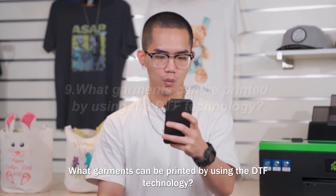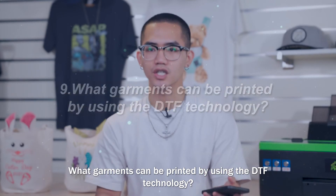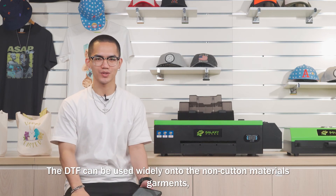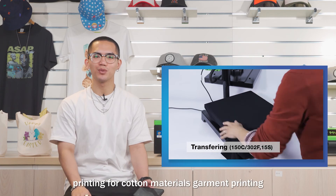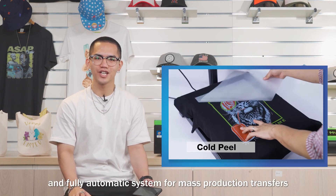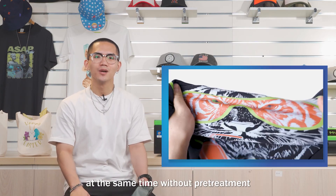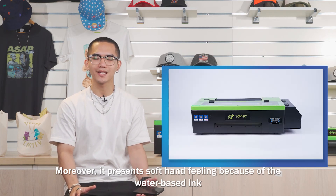Question number 9: what garments can be printed using DTF technology? The DTF can be used widely on non-colored material garments, and is also a good alternative for color material garment printing. It offers a low level of investment and a fully automatic system for mass production transfers at the same time, without pretreatment. Moreover, it presents a soft hand feel because of the water-based ink.